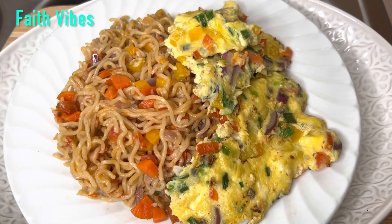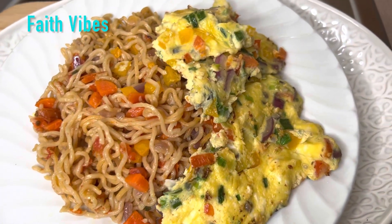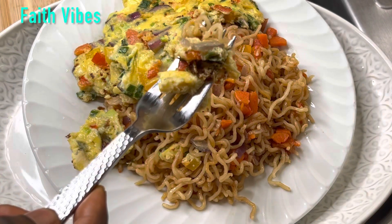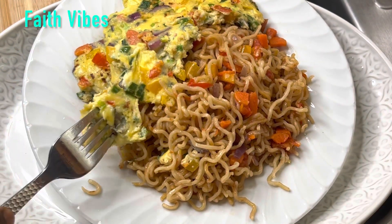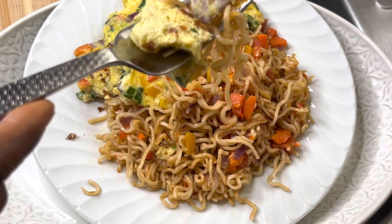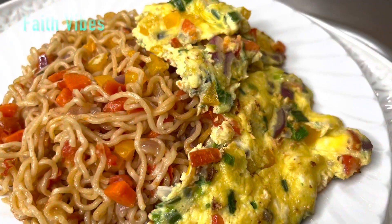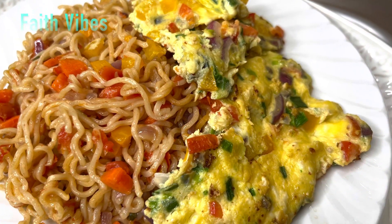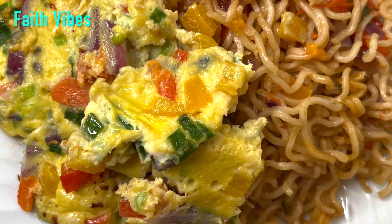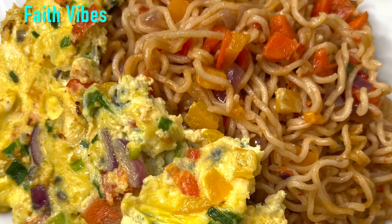Our noodle recipe is ready — you all are invited to join me at the table! This is so easy and super healthy. You can have this as your breakfast, brunch, lunch, or dinner. Comment down below if you are going to try this, and when you do, please leave your experience or feedback in the comments. Thank you all so much for watching — I'll catch you all on my next episode, and ciao!